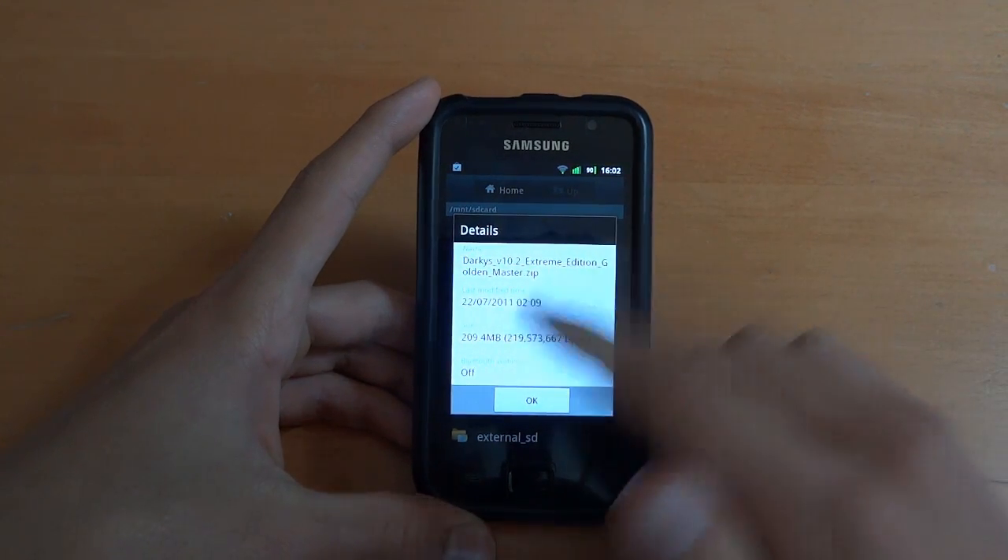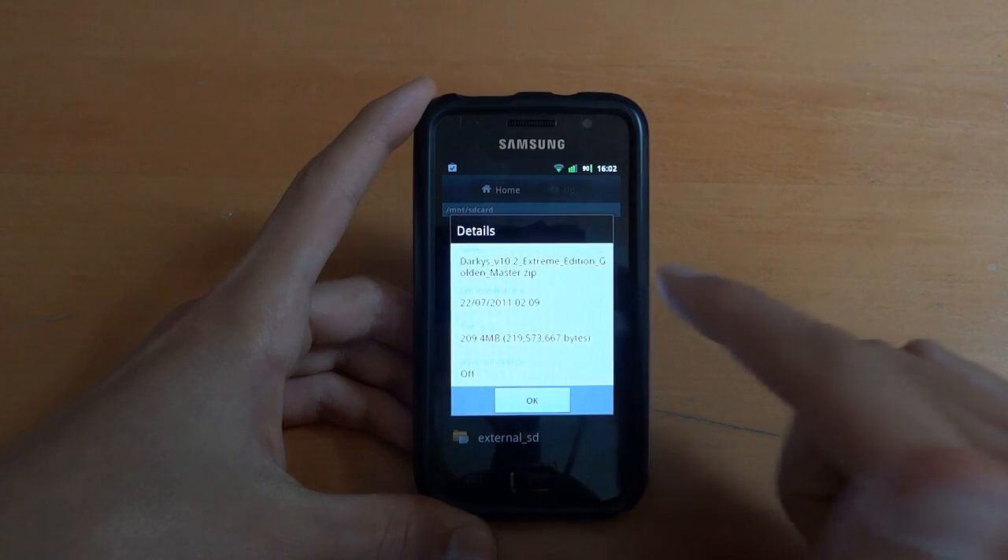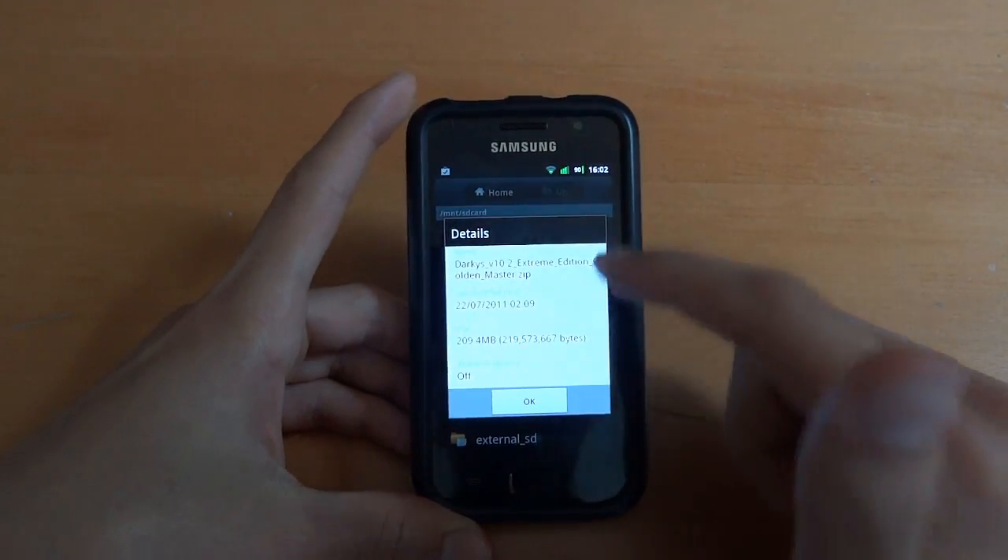Hey, what's up guys, TotallyDubbed here and today I'm going to show you how to flash over Dark East 10.2 Extreme Edition, Golden Master Edition.